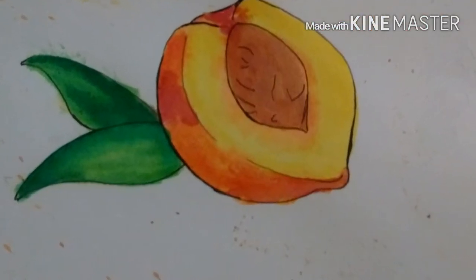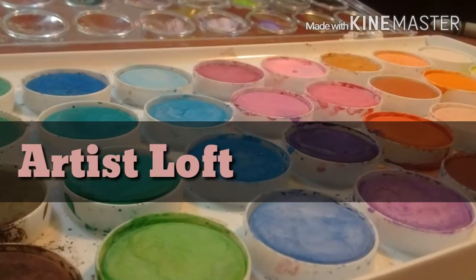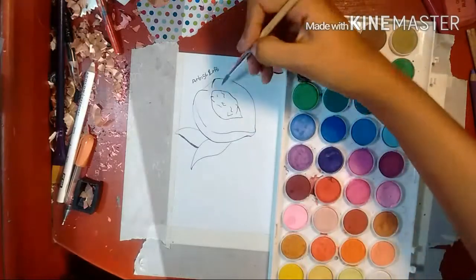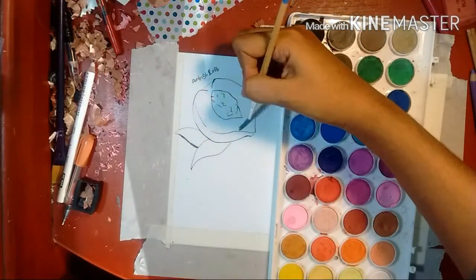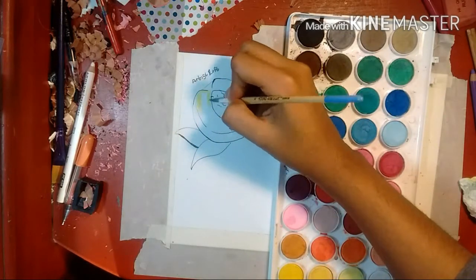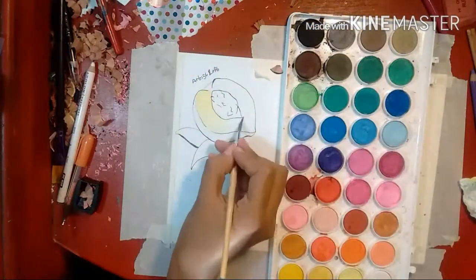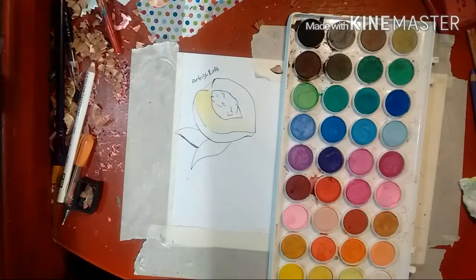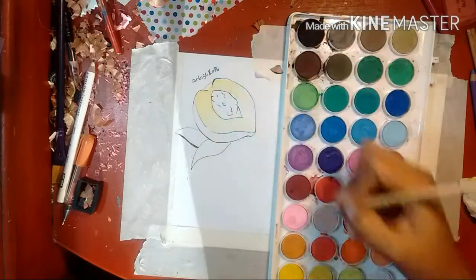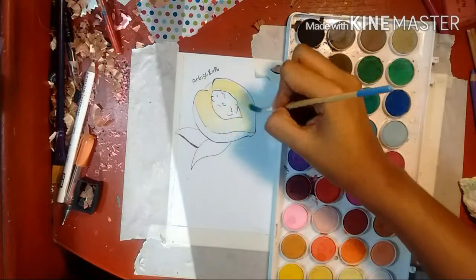Here is a closeup of the peach I painted with it. Moving on to the Artist's Loft — these are the Michaels in-brand paints. They did come with a brush that I didn't really care for either, but they did have a little pamphlet on watercolors that covers the basics. So if you're new to watercolors and want a little tutorial, that's a good thing. The lid of the palette does pop off quite easily when you open it, and you can use it to mix colors together.